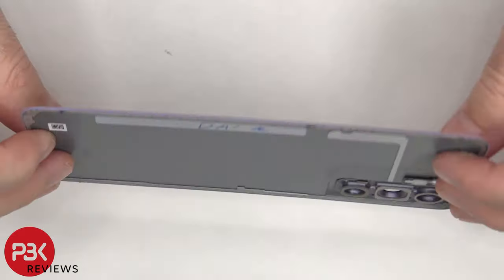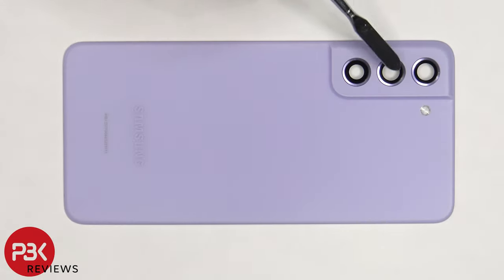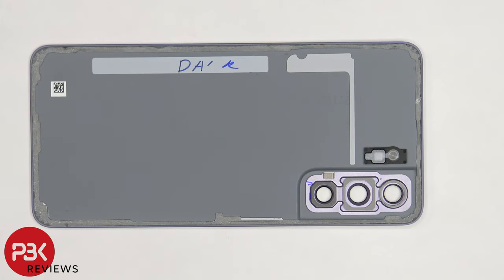Here's a better look at the plastic back plate. The glass camera lens covers can be removed by applying heat and gently prying them off. Here's a look at the other side.